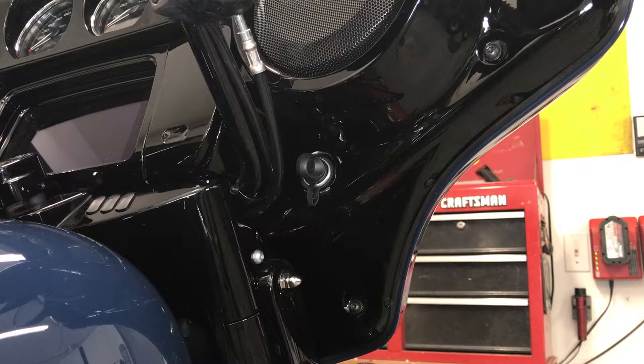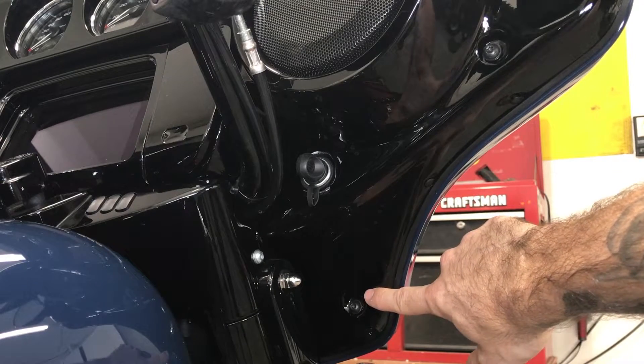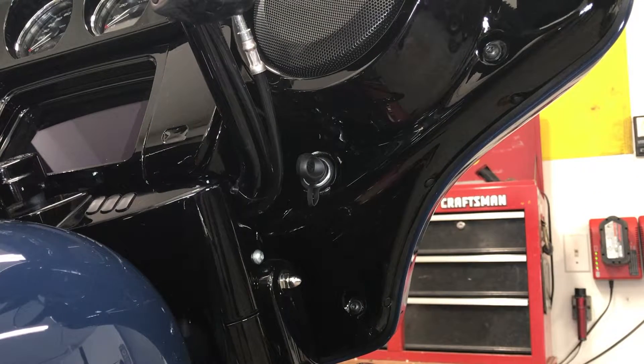To take off the outer fairing you're going to need to remove a total of seven bolts. They are all Torx 27 bolts — there are four on the inner fairing and three on the outer fairing. The four are going to be two on the right and two on the left on the inner fairing. Let's go ahead and remove those first.